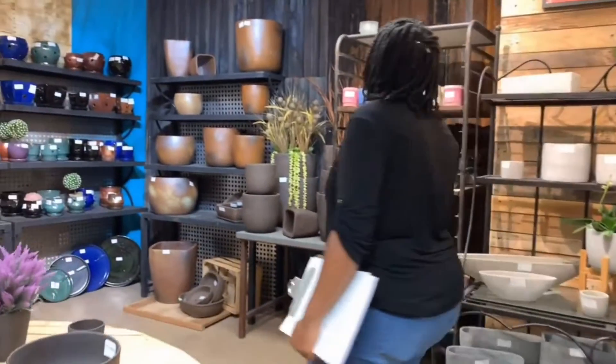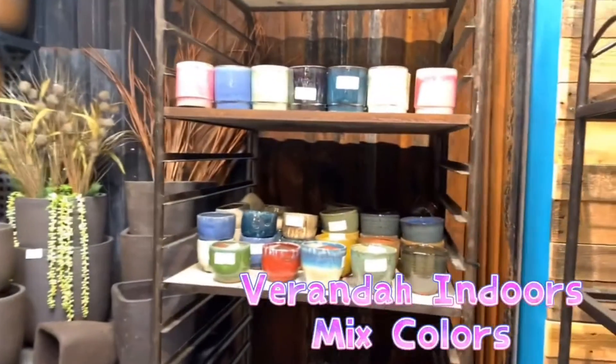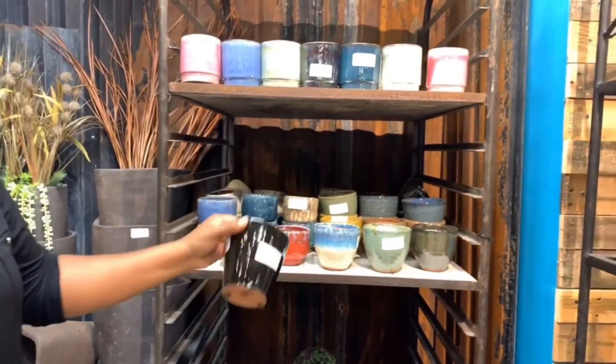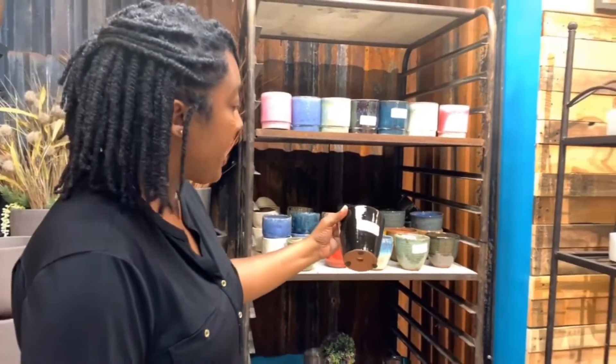We have some rough concrete finishes, but the best sellers have been the polished concrete finishes for us. Over here you'll see the Veranda mix sets. These have been hot for us since we introduced them. We started with this as a color sample paint chip, and people kept asking about them, and then all of a sudden we started selling them in different shapes.